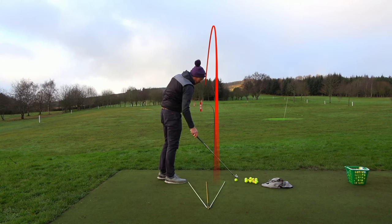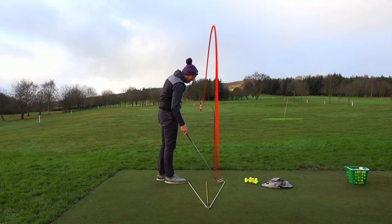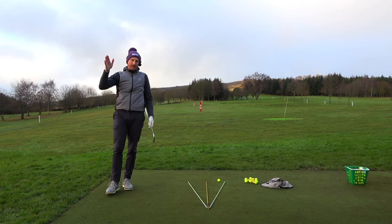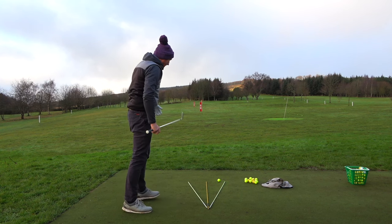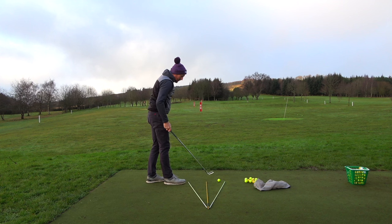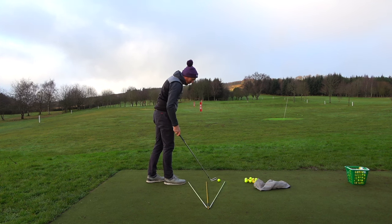I'm getting little draws on these which is great — that's my idea. My idea is not necessarily to get a draw, it's to not lose it to the right with every golf club. I get a little bit sick of that. Eureka golf swing has obviously improved that big time for thousands of golfers.